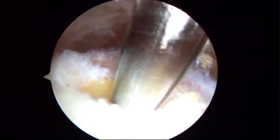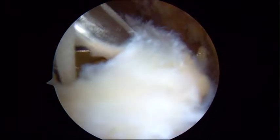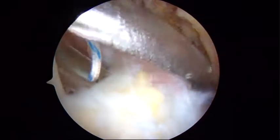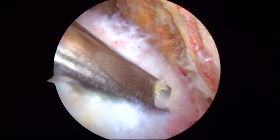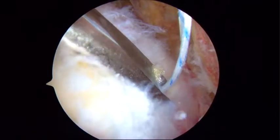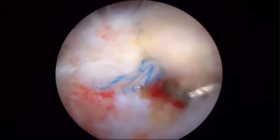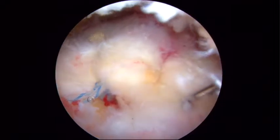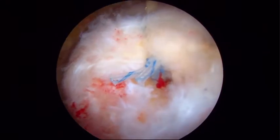Once the anchor is in, this is pretty much a standard repair. We'll use a grasping, penetrating device to put the sutures through the cuff, and we'll put one through more anteriorly and retrieve it out the paracromial portal. Here's our second suture that's been placed. Here's the completed repair viewed from the direct lateral portal with the probe coming from posterior. You can see we have dented down the tendon, but we haven't crushed it, so you can still see vascularity in it. And that's what we're looking for in a single row repair.